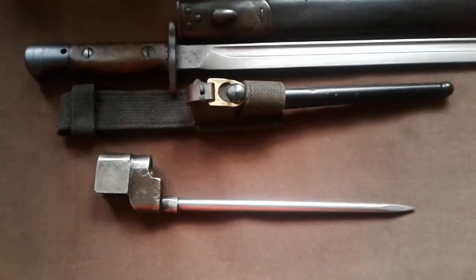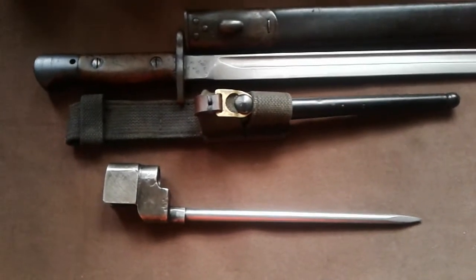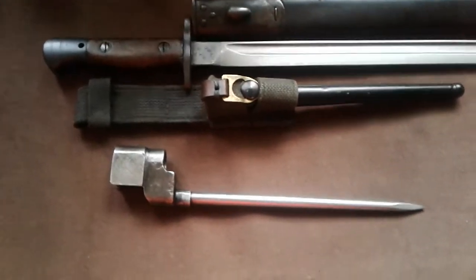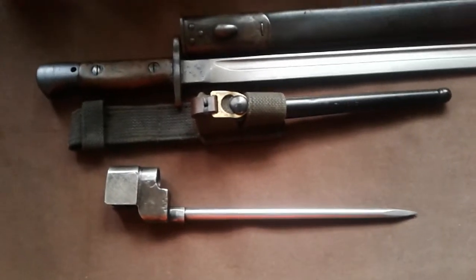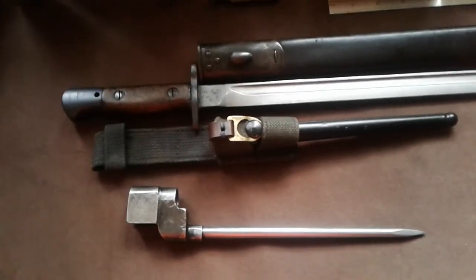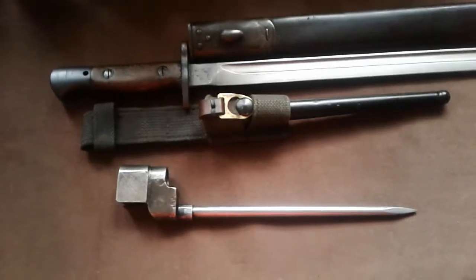The bayonets then changed to either the Number 5 or the Number 9 bayonet, or the Number 8 bayonet, which was for the self-loading rifle, which in turn was replaced with the L3A1 bayonet - that's the bayonet for the SA80.